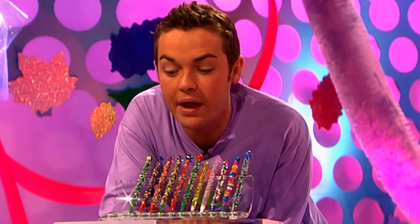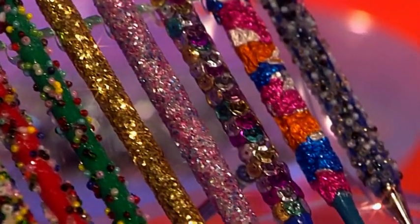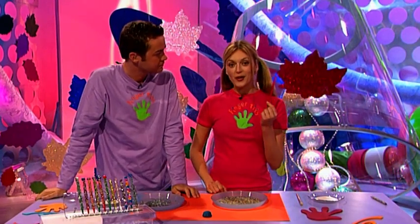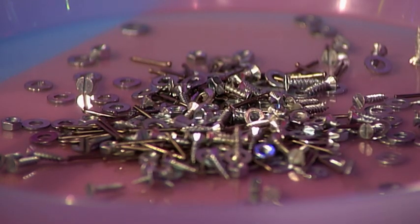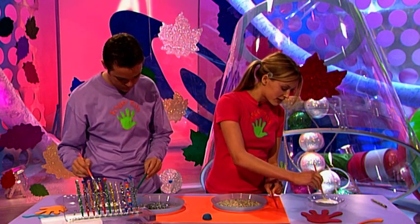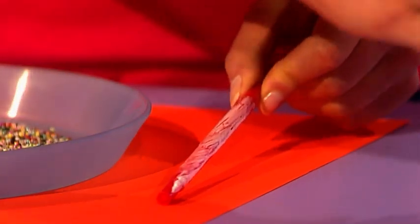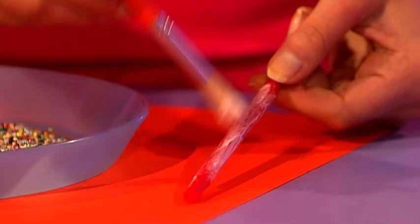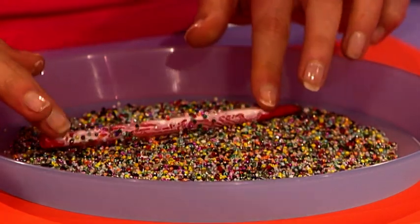Have you ever been in a position where you haven't got much money, can't get to the shops, and haven't got a present to give? Why not try making one of these Fingertips beaded ballpoint pens? They look fantastic and make great gifts. Other than a ballpoint pen, all you need is some decorations — mini colourful beads, nuts and bolts — and loads of PVA glue. Hold the tip of your pen, paint glue all the way down excluding the tip and top, then just roll your pen through the beads.